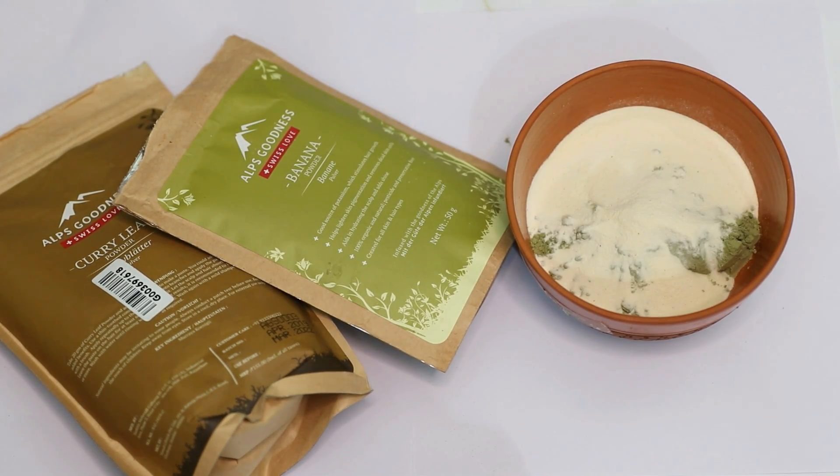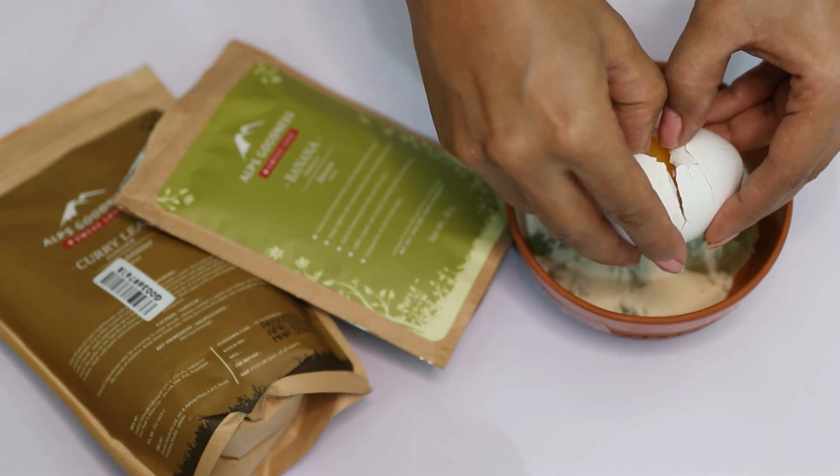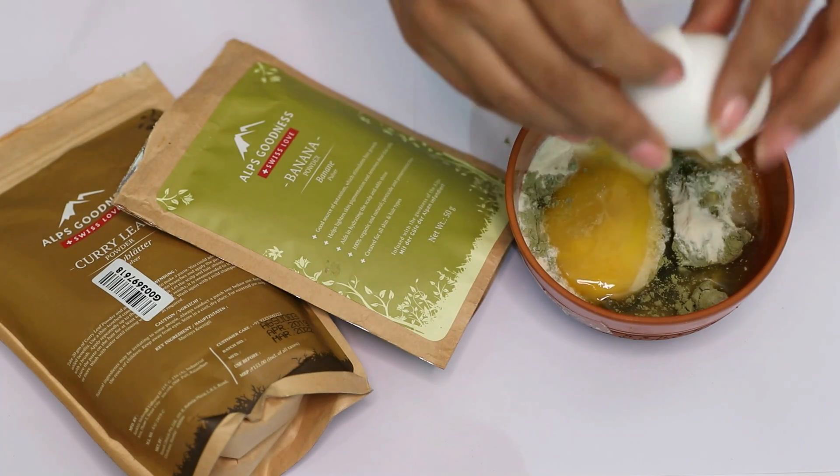Banana is a great source of potassium which also stimulates hair growth. Add an egg to this mixture. If you can't use egg, you can also use curd, but egg is a much better option when dealing with frizzy hair. Apply it all over your hair and scalp, leave it on for about 10 minutes and wash it off with a mild shampoo.